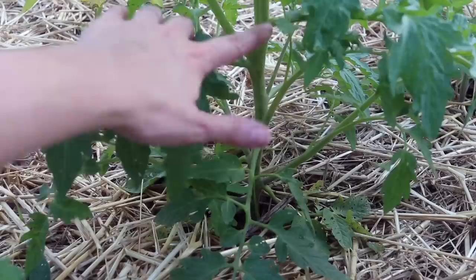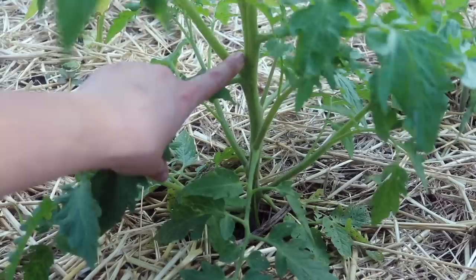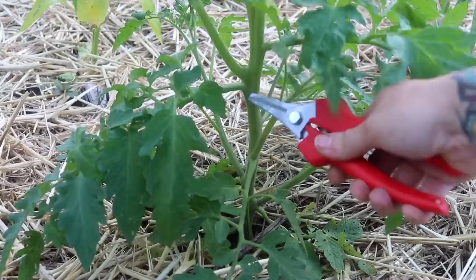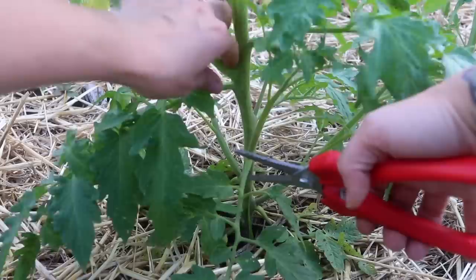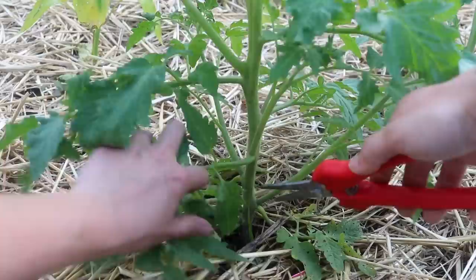Pruning more established plants is really more of an operation than working on plants with tiny little sprouts. When we cut off these branches, we're creating more of a wound that the plant has to heal from, and a larger opening where infection could come in. So it's really important — especially with larger plants — that you prune when it's dry outside and not in the middle of the day. Morning is best; evening works too. I would not want to do this right before it was about to rain. Sharp snips or scissors really do make a big difference here.